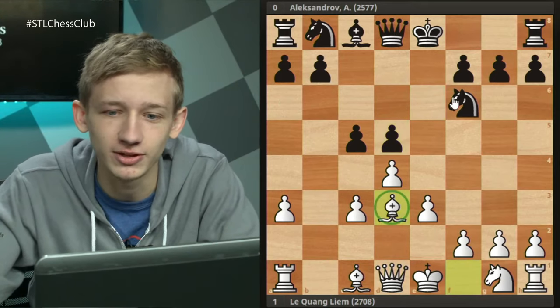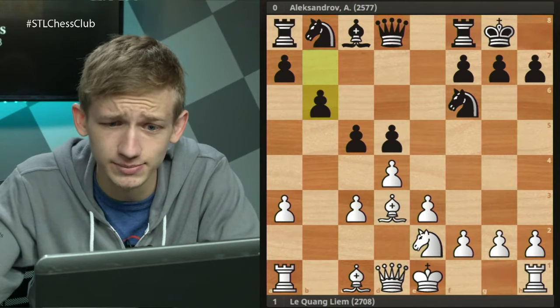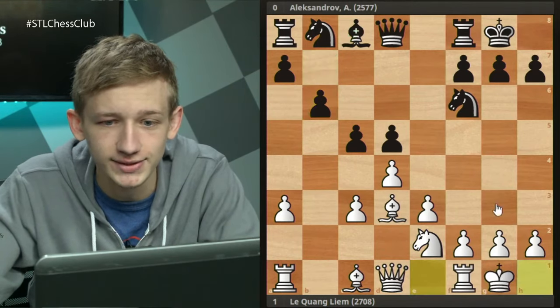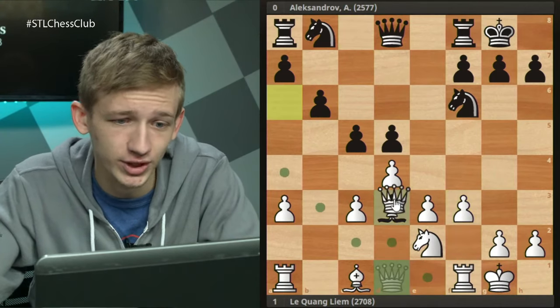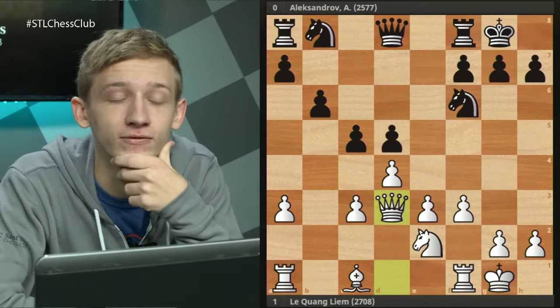The game continued with bishop d3, kingside castles, knight e2 - these moves should look very familiar. Then b6, so we do in fact see black going for this bishop trade. Castles, bishop a6, f3, takes on d3, takes on d3. Now I want to pause here to talk about the actual ideas in this variation.